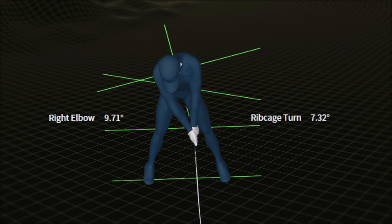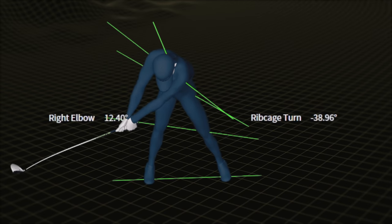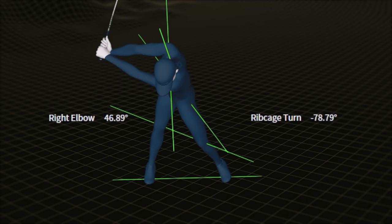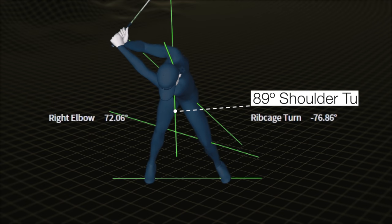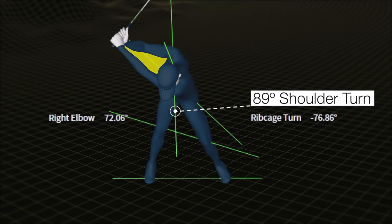Our second golfer is a big hitter who generates a lot of speed from a relatively short backswing. As he reaches the top, he was able to turn his chest a bit more than our first golfer. But because of his shorter backswing, he doesn't need to create as much separation between his chest and his shoulders. He is still retracting his right shoulder on the way to the top, and this is what's allowed him to preserve a massive chunk of his real estate. By only bending his right arm into the low 70-degree range, he was able to preserve the width to his swing — that's the range we see many great PGA Tour players.